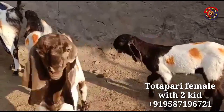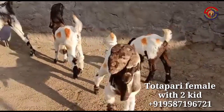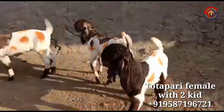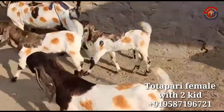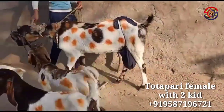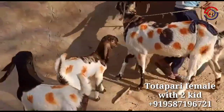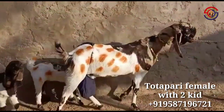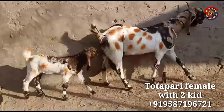If you are interested in these two children, then you can talk about proper verification, because our work is just promotion. This female has fresh art, and now there are two males who have made it. Mashallah, all three are very good quality.